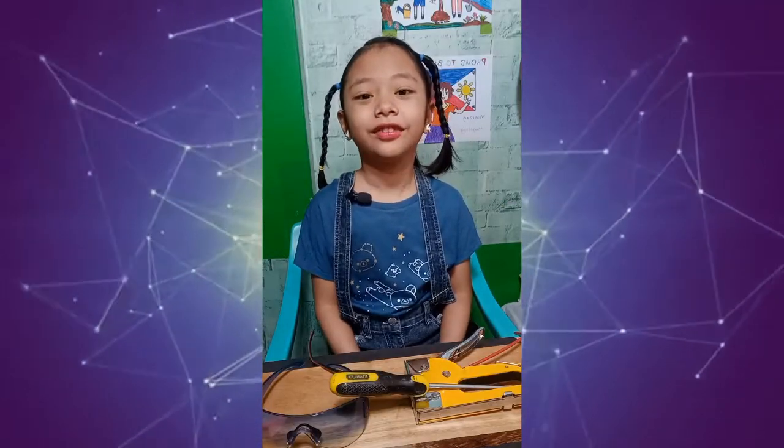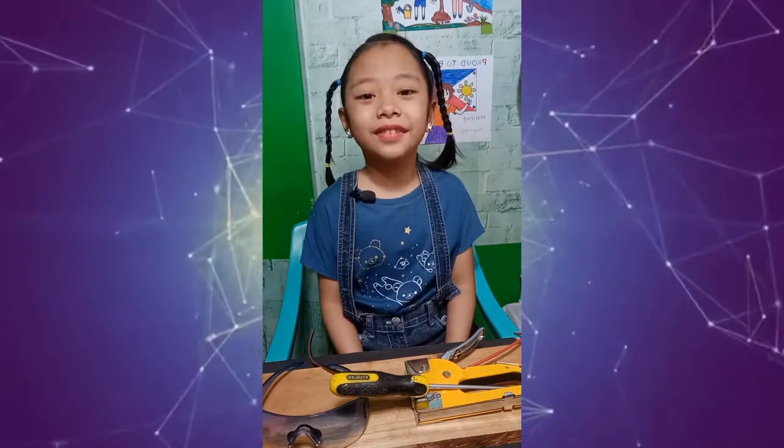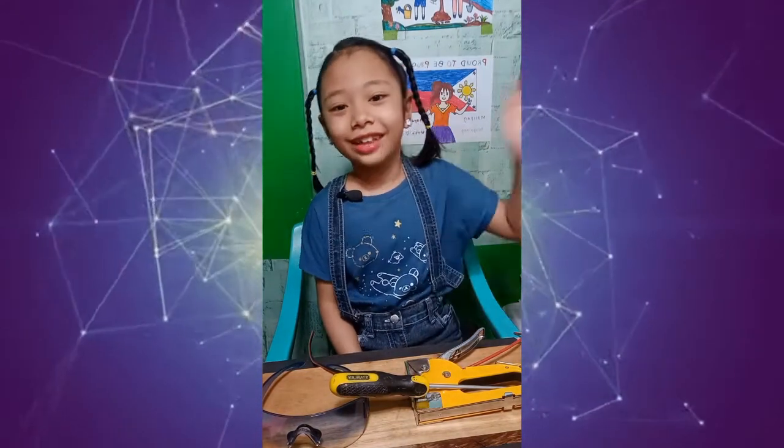Now you know the importance of tools to all of us. I hope you enjoy and learn from my videos. See you next time, bye!